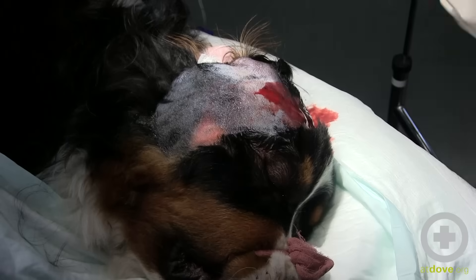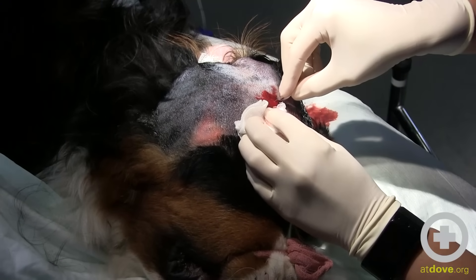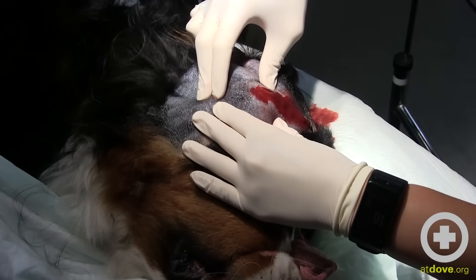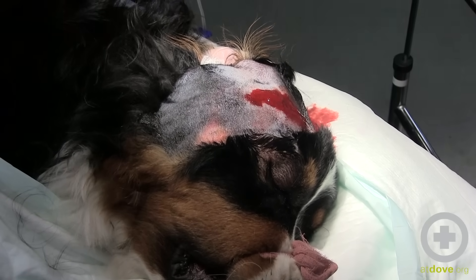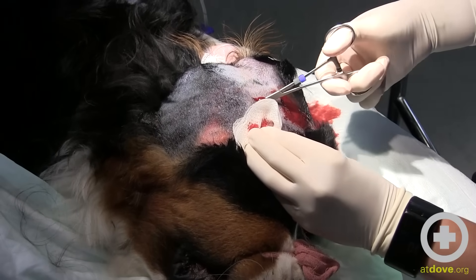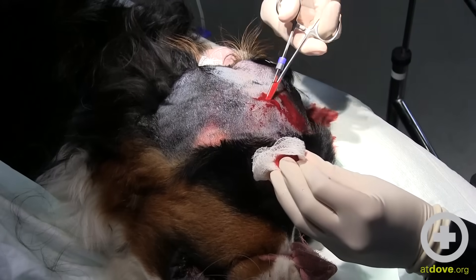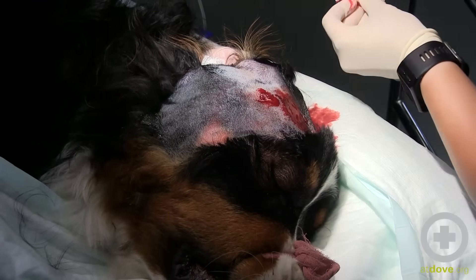I'm going to try to open this a bit further. The owner knew something was really wrong when the dog didn't want to eat this morning — and I don't blame her. I want to figure out where the biggest pocket goes before I make more of an incision. There's going to be a lot of fibrous, fibrinous tissue that might need to be broken down. It actually goes in every direction, so we'll just make our incision a little bigger over that area.